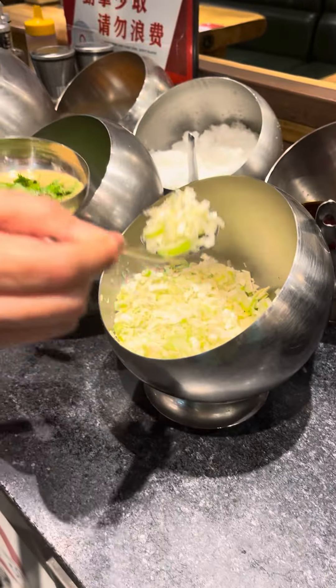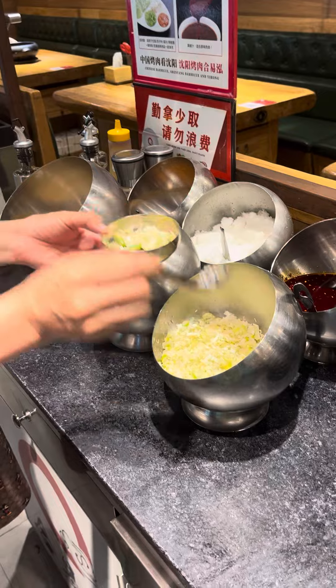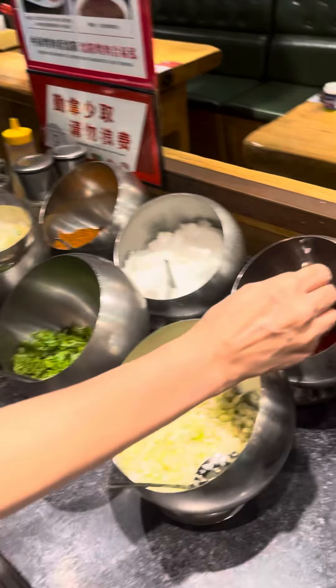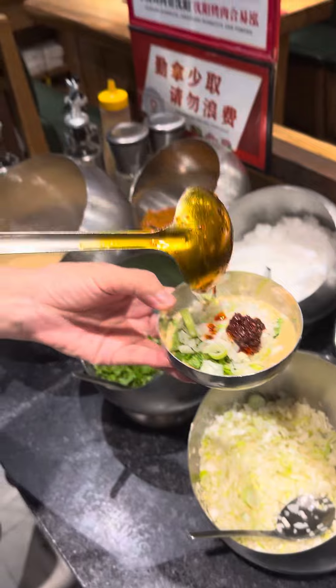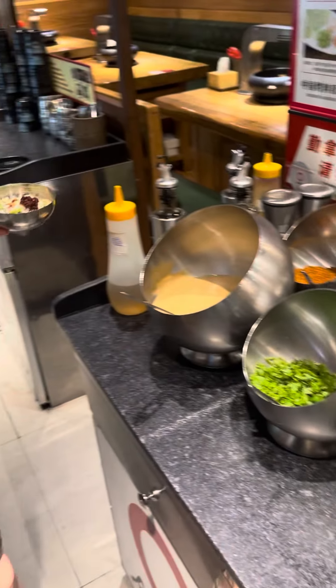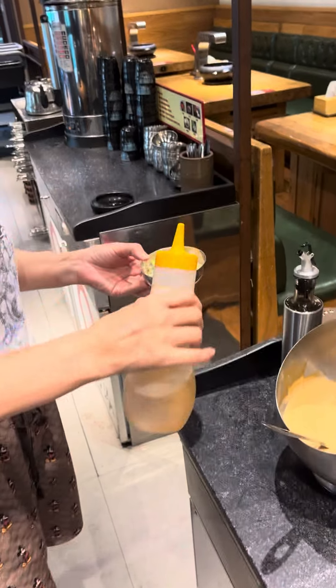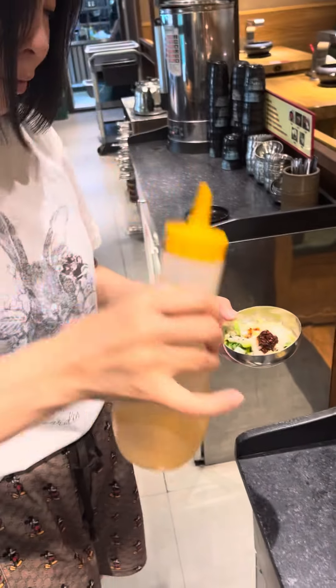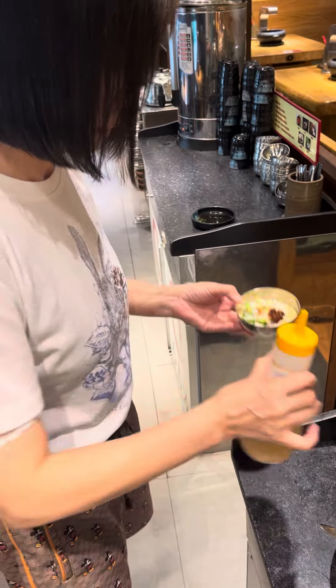And a little onion. And of course, chili. Oh my God, it's so spicy. And vinegar, of course. Lots of vinegar they are using. Absolutely. And spicy.